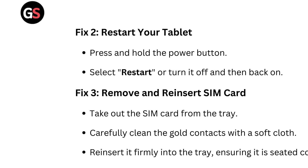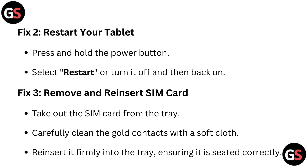Fix 2: Restart your tablet. Press and hold the power button, then select Restart, or turn it off and then back on.